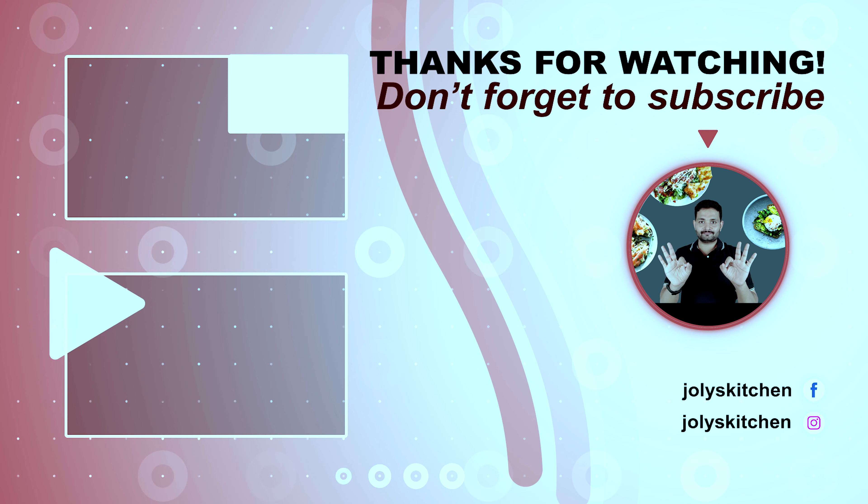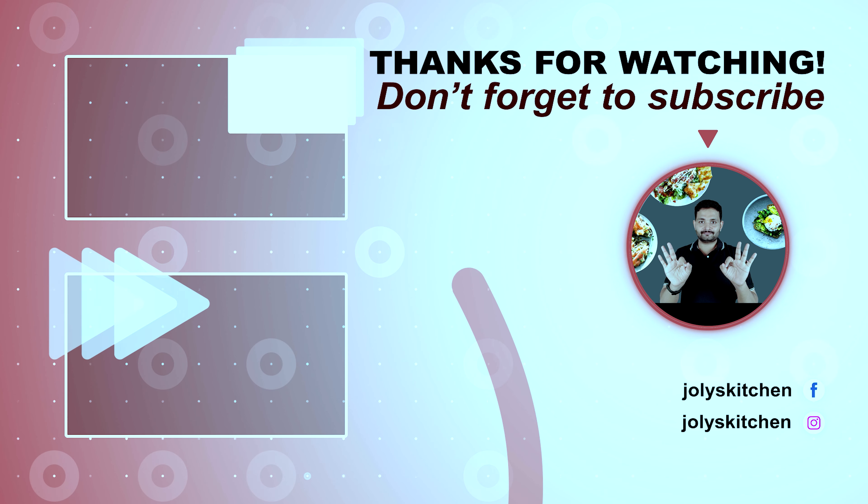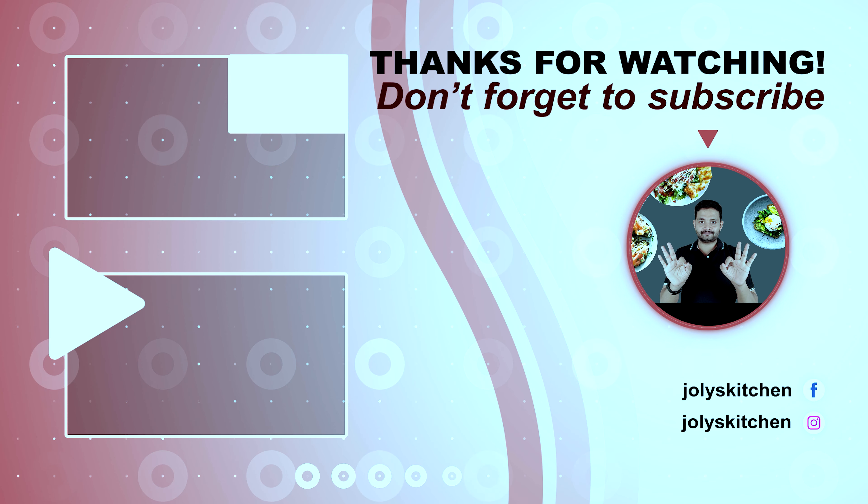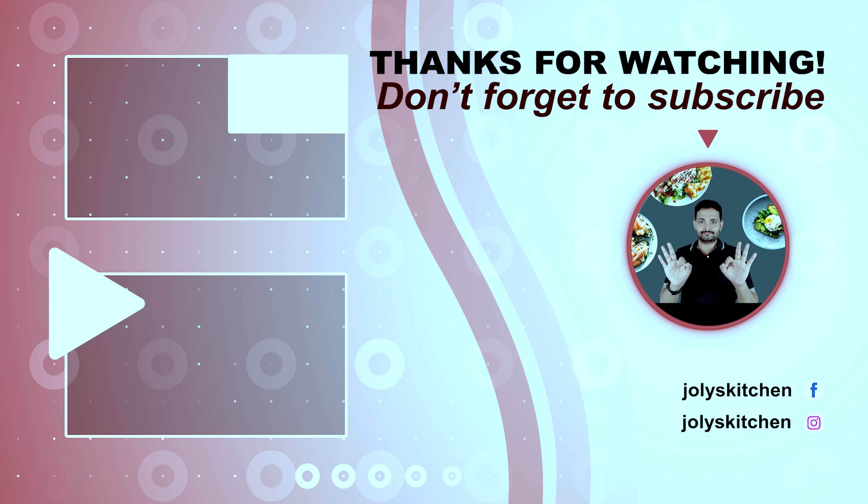If you have not subscribed to our channel, please do subscribe and support. To receive the latest video notifications, don't forget to enable the bell icon. Kerala style bilimbi tamarind curry is ready. Serve it after 30 minutes for best taste. If you enjoyed this video, please press the like button and don't forget to subscribe to our channel. Comment below your suggestions. We will come back with another video. Thanks for watching!